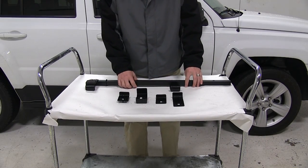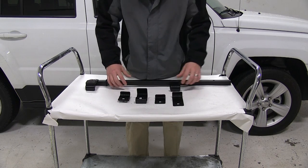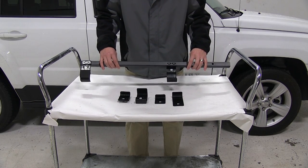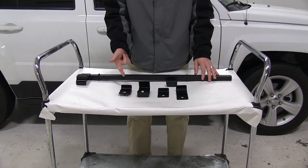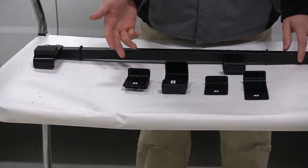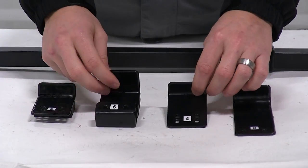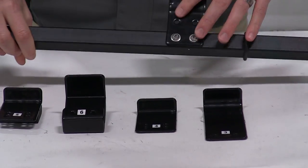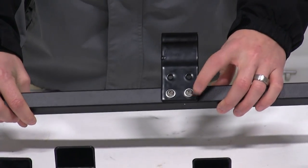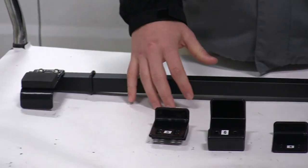Before installing the side loader, you'll first need to determine what kind of brackets you'll need to install onto the bar which will attach to your crossbar. If you have Aero Bars, Euro Bars, or the Rhino-Rack Heavy Duty Bars, the included instructions have the brackets numbered and labeled. It does come with an Allen wrench so you can remove the Allen bolts and reinstall the brackets according to your roof rack setup.